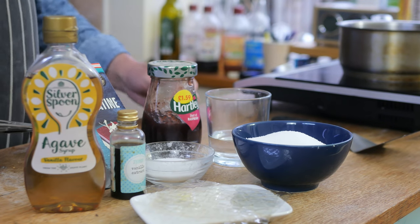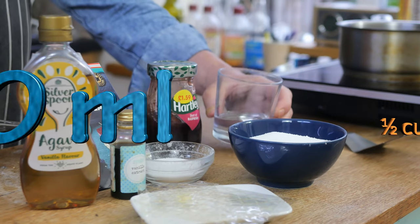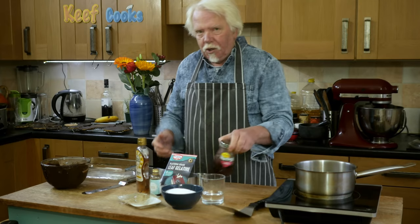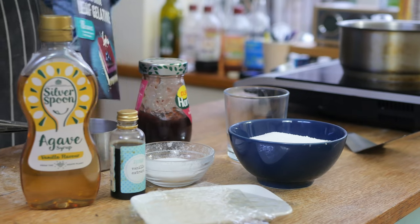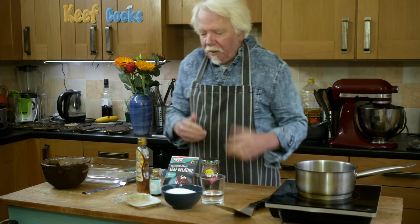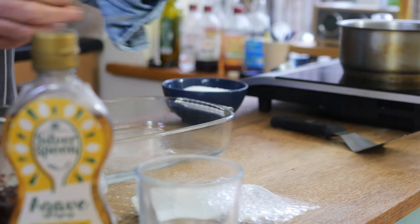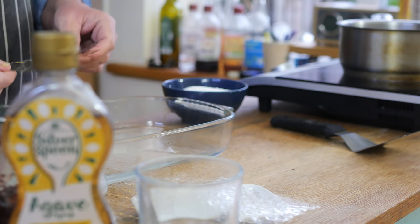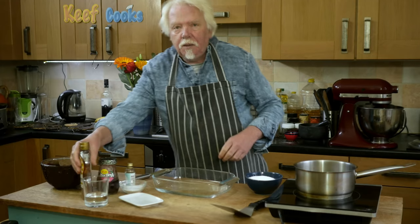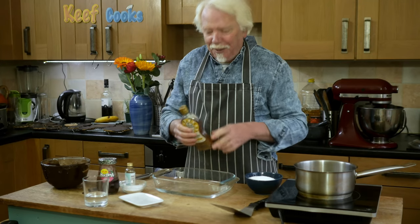Now we're ready to make the marshmallows. I've got 170 grams of granulated sugar, 120ml of syrup, four leaves of gelatine, 60ml of water, a teaspoon of vanilla extract, a quarter teaspoon of salt, and when assembling you'll want some raspberry jam. With leaf gelatine you need to bloom it — just soak it in water for a few minutes. If using powdered gelatine, you need about 10 grams and don't need to bloom it. I'm using agave syrup but you can use corn syrup, maple syrup, or golden syrup.